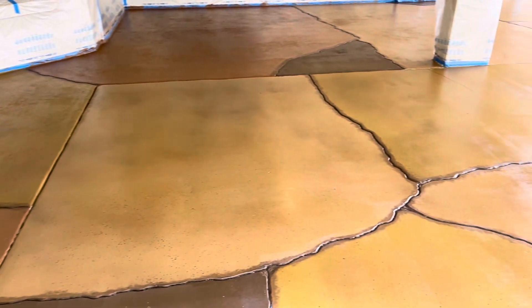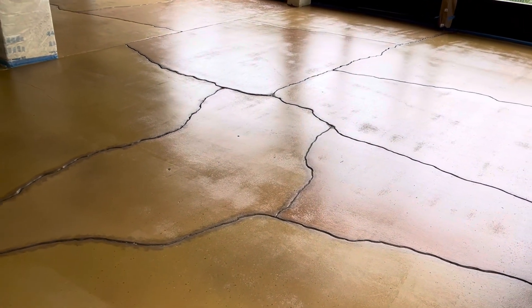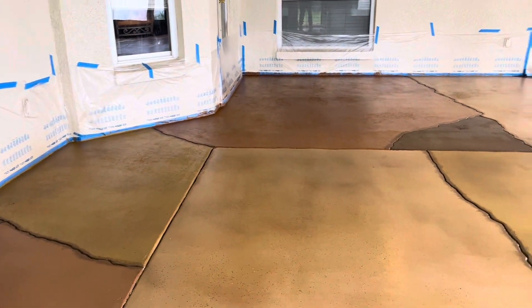All right, now it's really done — there's the top coat on there, it's got a nice sheen to it with some anti-slip additive, and we're waiting on time to dry. That's it.